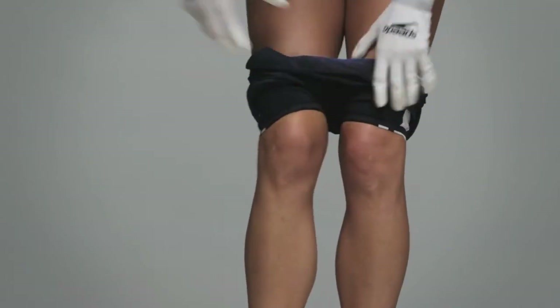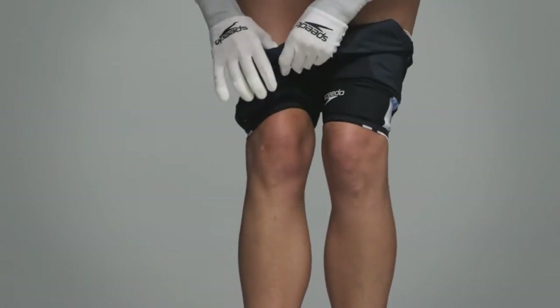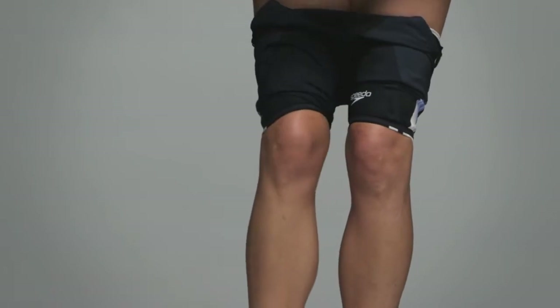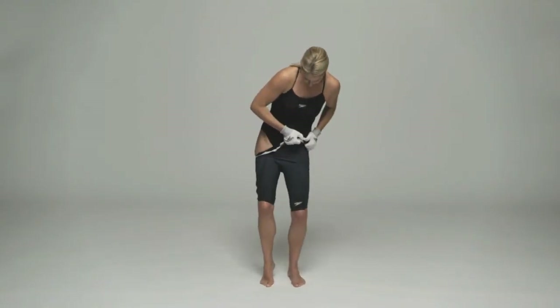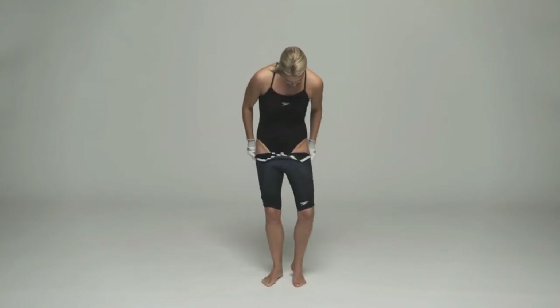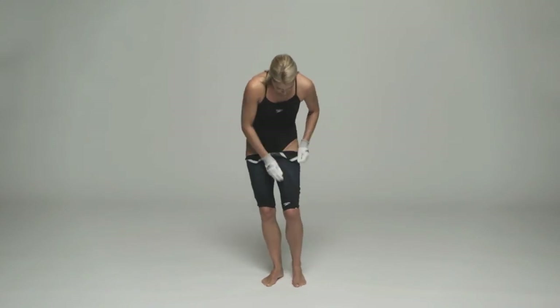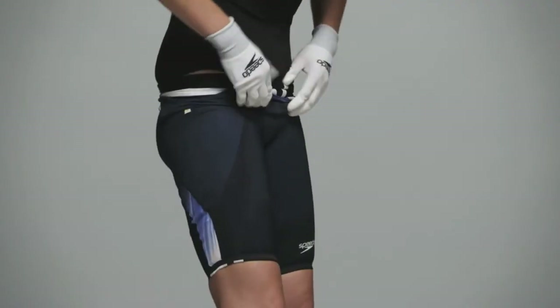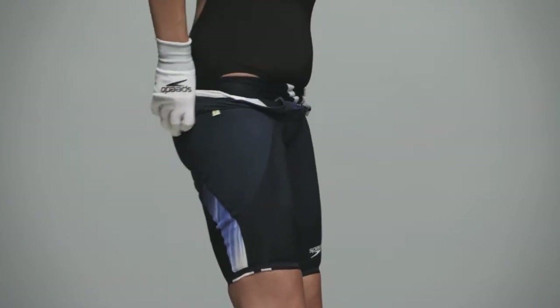Pull up bit by bit, alternating legs until the legs are fitting correctly and excess fabric and suit body is sitting at the top of your thighs. This can take several minutes. Ensure the legs have been fully pulled up, then ease the suit over your hips and bottom.